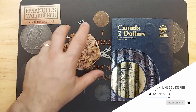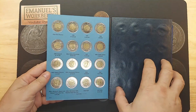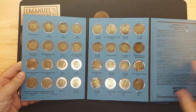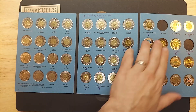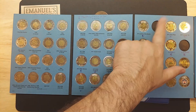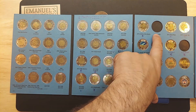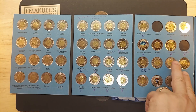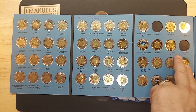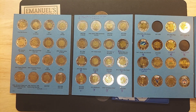But first, let's look through the books to see what we are looking for to fill the book. This is the first one starting in 1996. No polar bears were struck for 2017, so unless it's NIFC, I don't expect to find that one. And for 2019, we are looking for the colorized armistice for 2019 to complete this book.